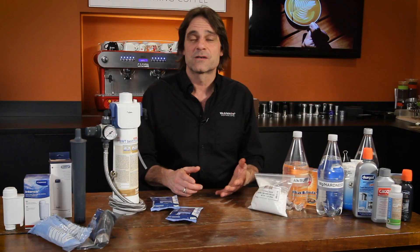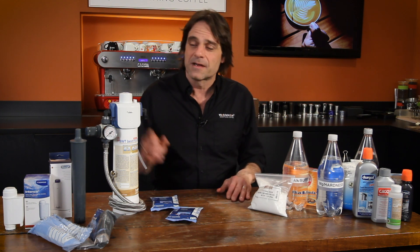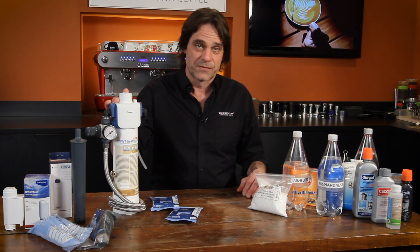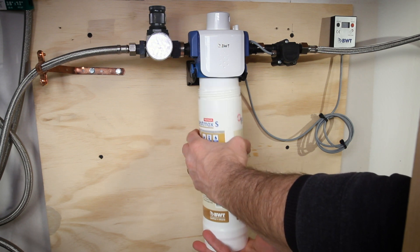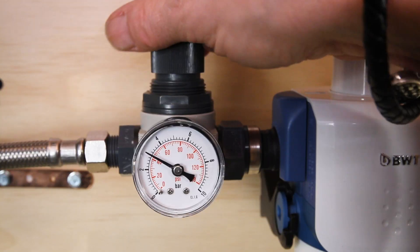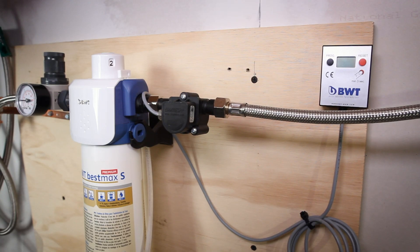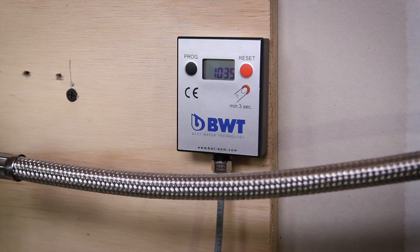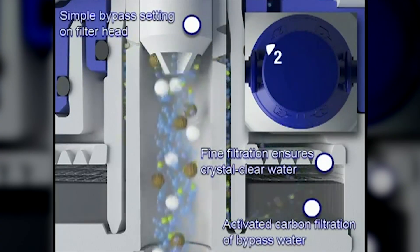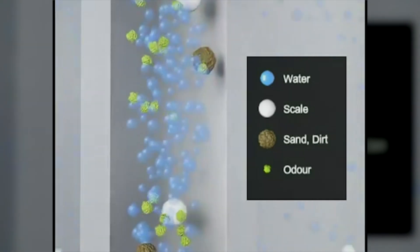For semi-automatic espresso machines with a plumbed-in setup, our favorite solution is the BWT BestMax Premium Cartridge Filter. This installs in-line between your household plumbing and machine. Fully equipped, the system includes a pressure regulator and flow meter so you know when to change the cartridge. The BestMax Premium uses patented ion exchange technology to replace scale-causing calcium with magnesium to maintain flavor. When used properly, you will never have to descale your machine.